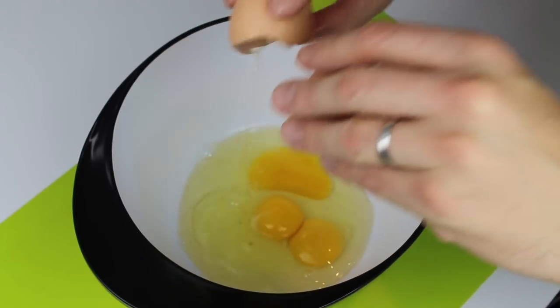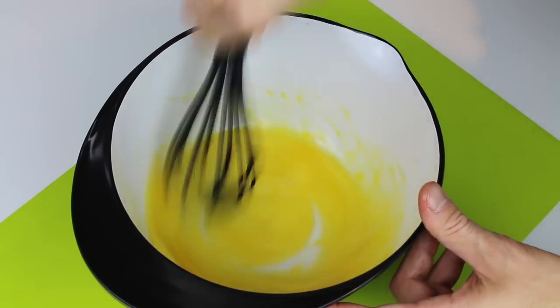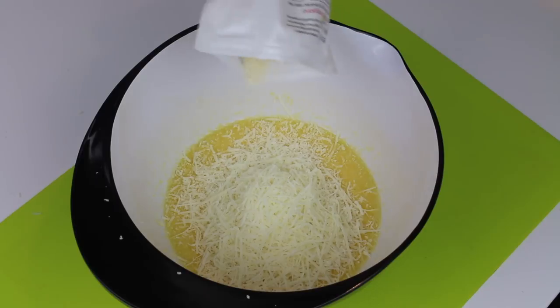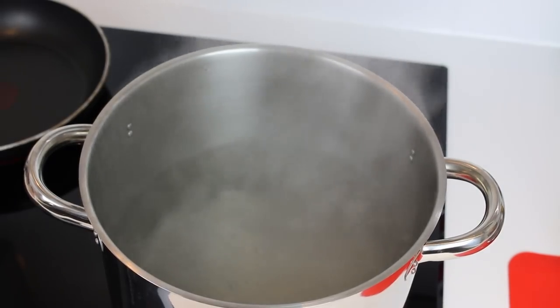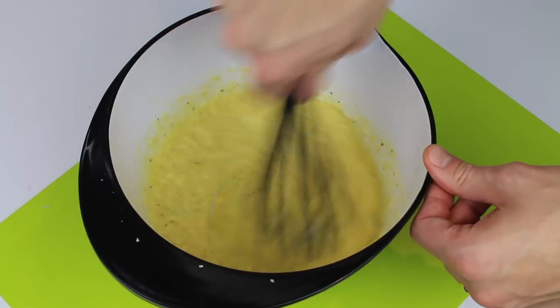We use one egg per person plus one. Put them all in the bowl and start to mix. Once the eggs are ready, we can add the cheese — about half pecorino, half parmesan — also adding a little bit of pepper. Keep on mixing until you reach the right consistency. You can leave this aside and start boiling the water. We can also use some of the boiling water to make our sauce a little bit more creamy.